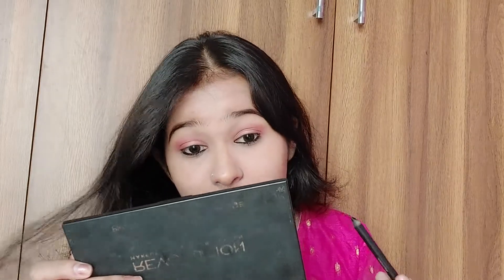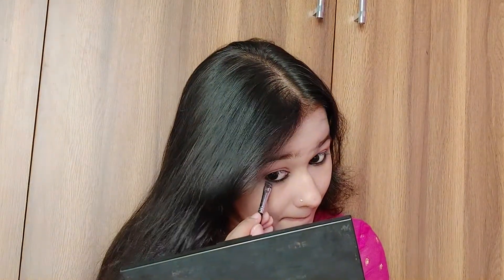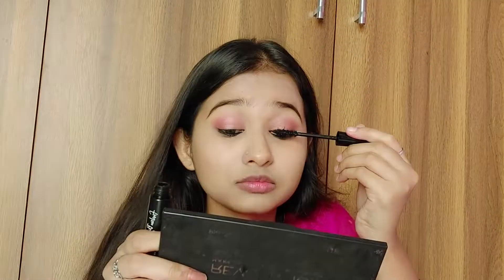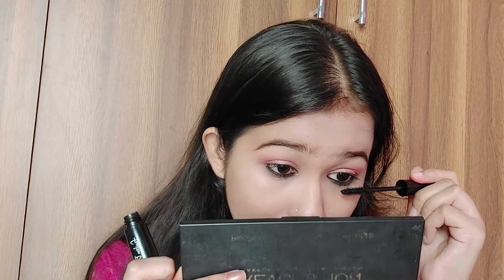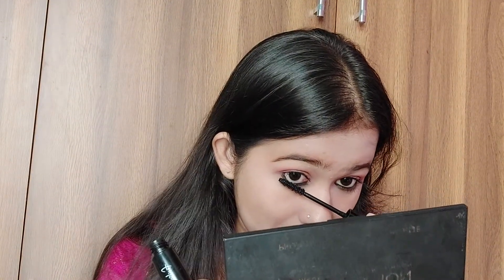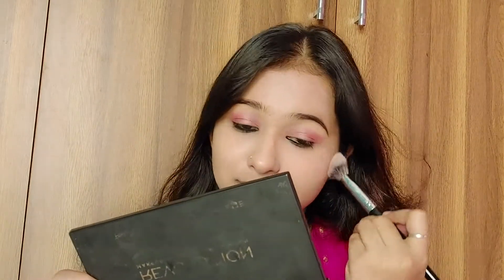I'm applying kajal on my upper waterline as well, then taking a brown shade with an angular brush and smudging it slightly for a smoky effect on the waterline. After kajal, I curl my lashes and apply mascara — you can see the difference between the two sides: one looks pale and the other looks very dramatic. Don't forget to apply mascara on the lower waterline too — it looks really nice.